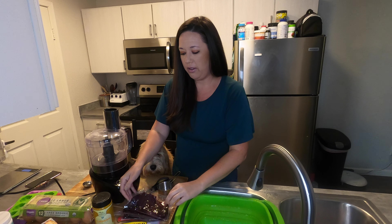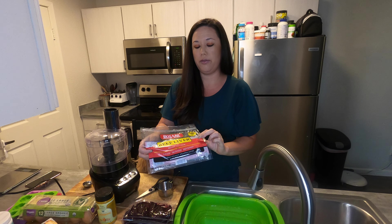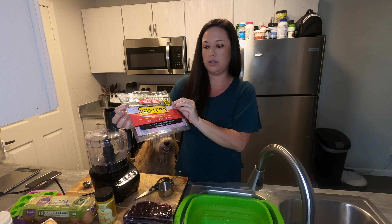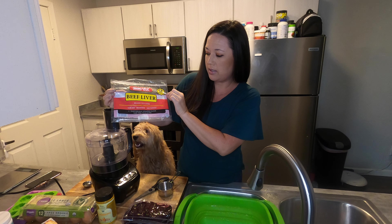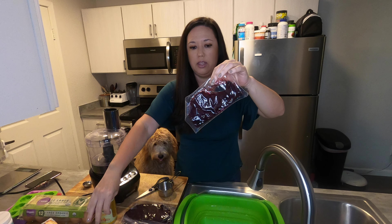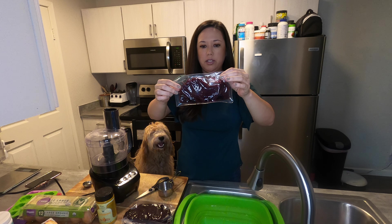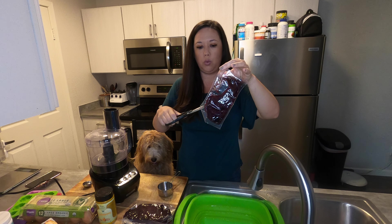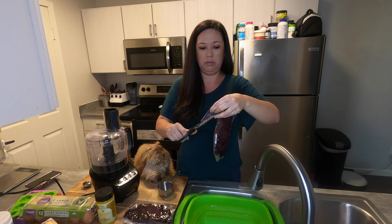What you need is one pound of beef liver. You can use any type of liver you want — chicken livers work too — but I just got this from Albertsons. It's ready to cook, already sliced and skinned, and they come in four little packages, thinly sliced. I'm going to cut these open and wash them, take off some of the juices — I guess that's going to help with the smell.